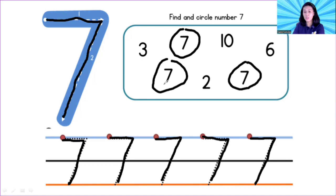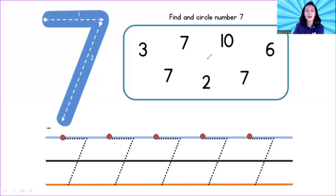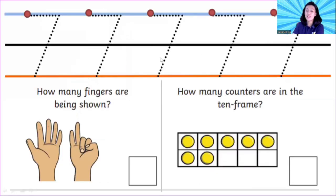You can pause this video first, children, if you are not done yet. Let's go to the next question. Now it's time to count — how many fingers are being shown? How many fingers?